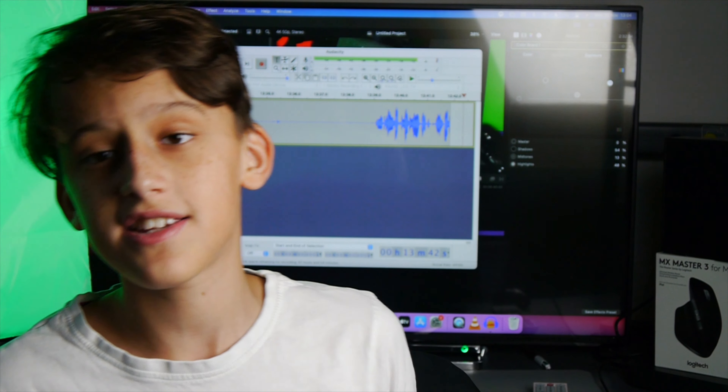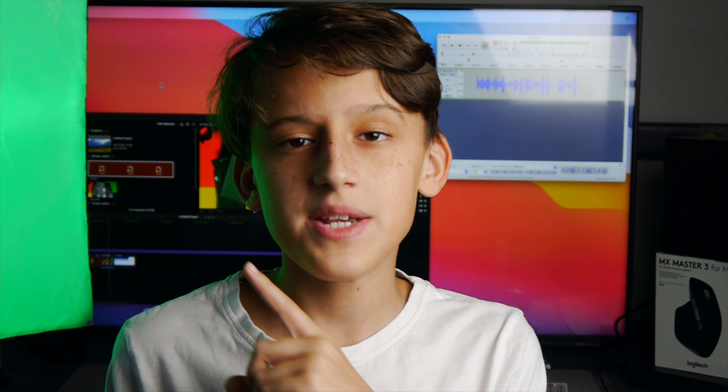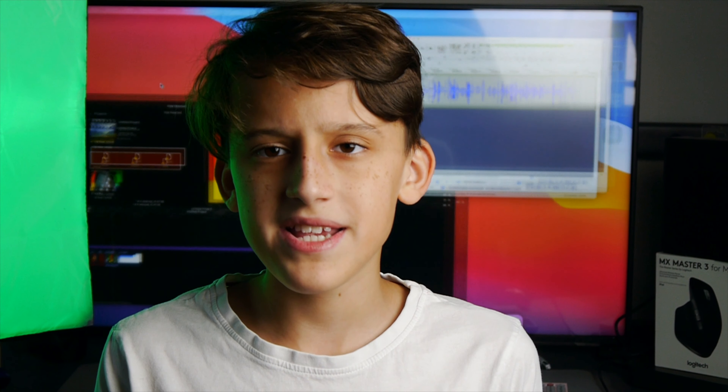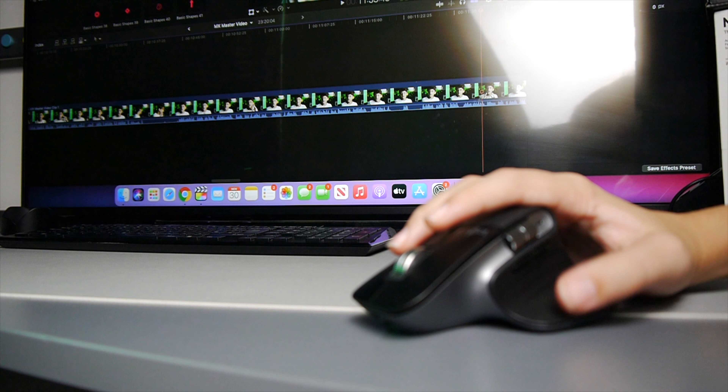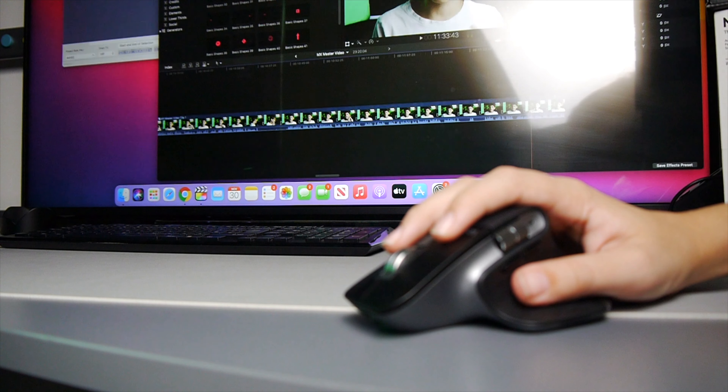You can see our Mac behind me with Final Cut Pro and Audacity open — Audacity is recording the audio for this video. If you tap the gesture button it goes into Mission Control, which lets you see all your open apps — Final Cut is there and Audacity is there. This is really handy for switching between apps very quickly and seamlessly. You can also hold the gesture button and drag down for app exposé. Personally I don't use it that often, but since I have a Mac Mini without a trackpad, having that gesture button to open Mission Control quickly is really useful.